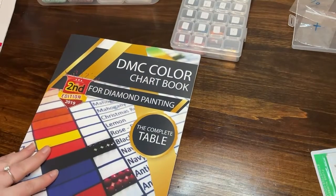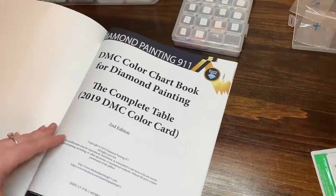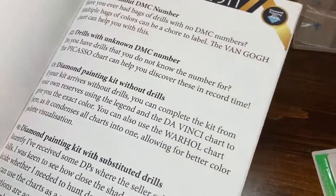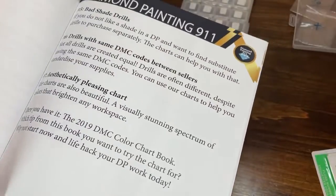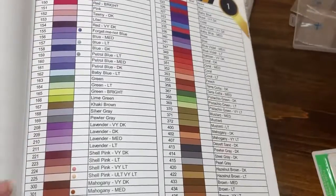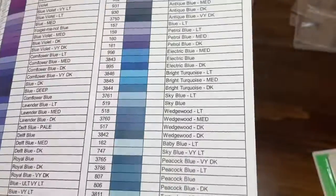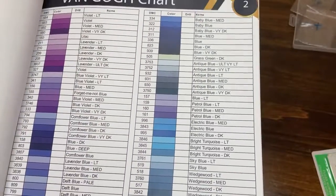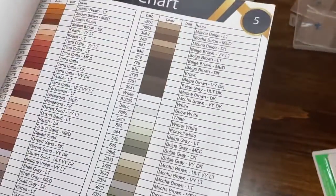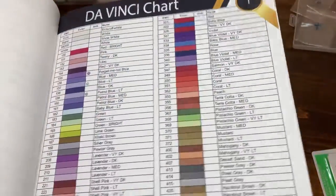This is my little DMC color chart. It has a bunch of different tables — they're all the same colors but have different names: Da Vinci, Warhol, Van Gogh, and Picasso. I've already placed some on the Da Vinci chart because those spaces are bigger. The Warhol chart has teeny tiny spaces. The Van Gogh chart is color-coded. The Picasso is just one sheet, also tiny and color-coded. I decided to use Da Vinci because the bigger spaces are easier for me to see.